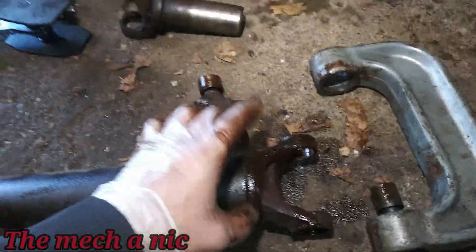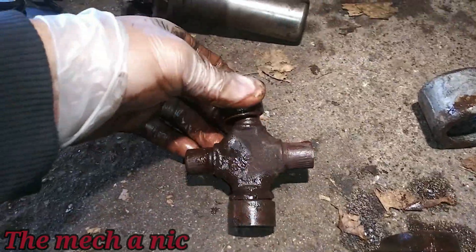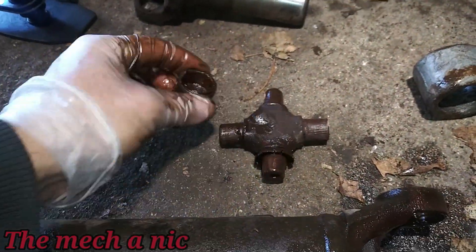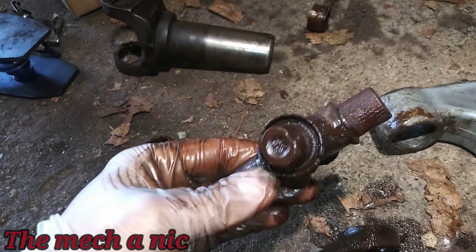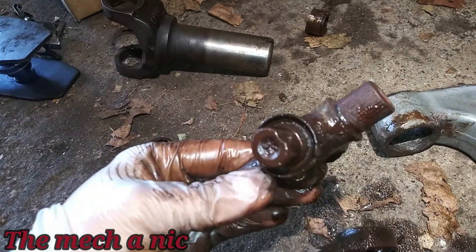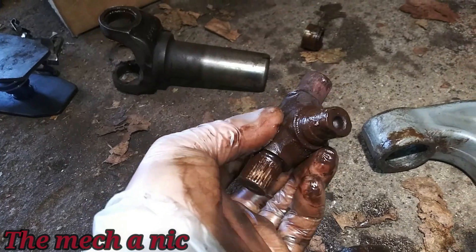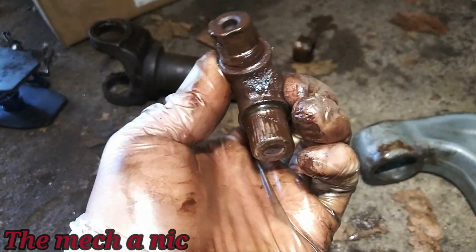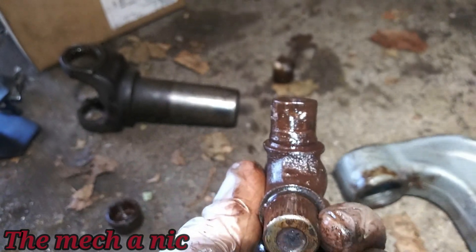The last two that were holding on to the actual drive shaft had absolutely no bearings left in them — just like that, that's how they came off. You could even see how it's deformed on that side and on this side. Right there — big old flat spot.